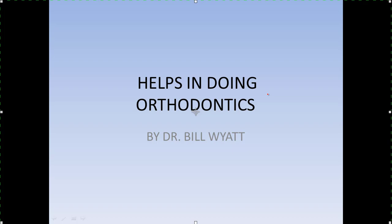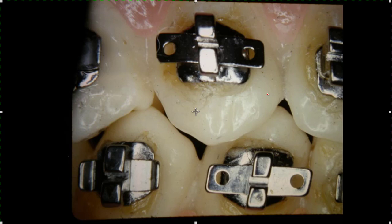Let's go ahead and put up the first one — brackets that we use. I personally like single brackets, something that takes up a very small space on the tooth and gives you a greater inter-bracket space than if you had twin brackets or some other type of bracket that was bigger. I really like single brackets.